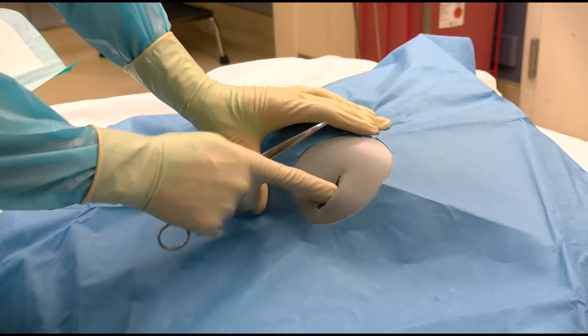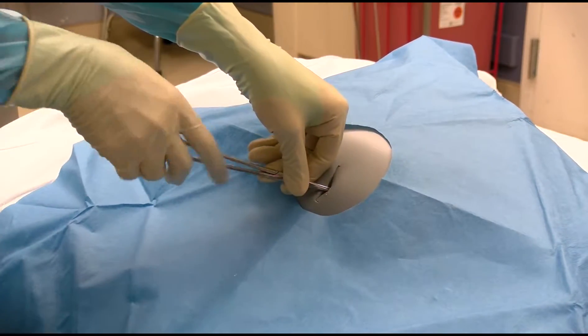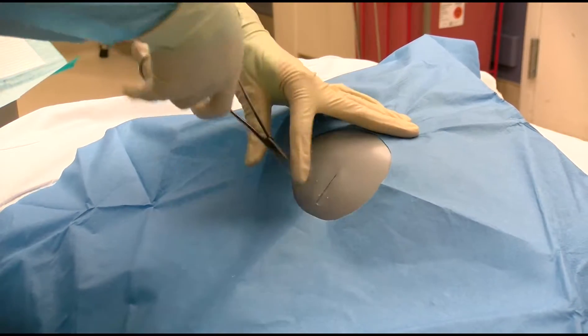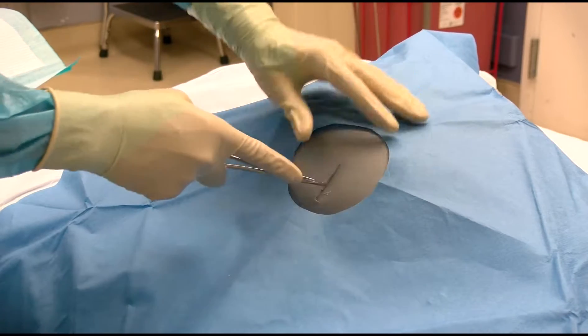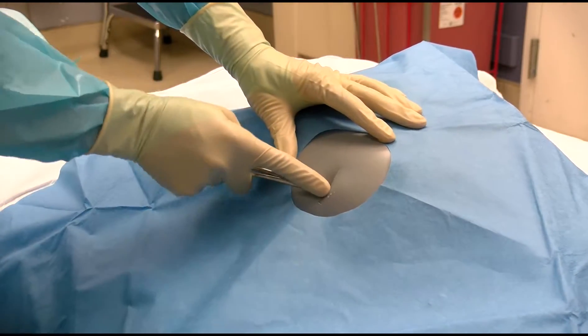Position the hemostat above the rib to prevent damage to the neurovascular bundle that runs below it. With a firm grip and pressure, puncture the intercostal muscles using the curved hemostat, being sure to use your finger as a stop to prevent uncontrolled deep insertion.